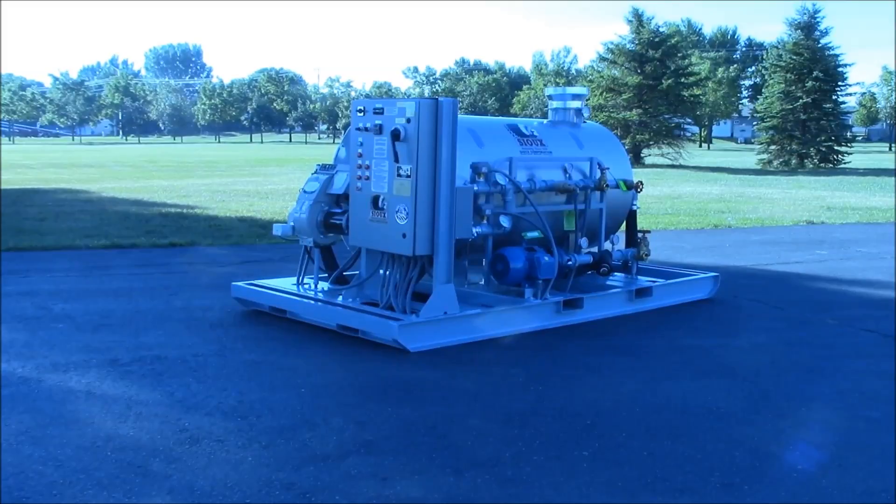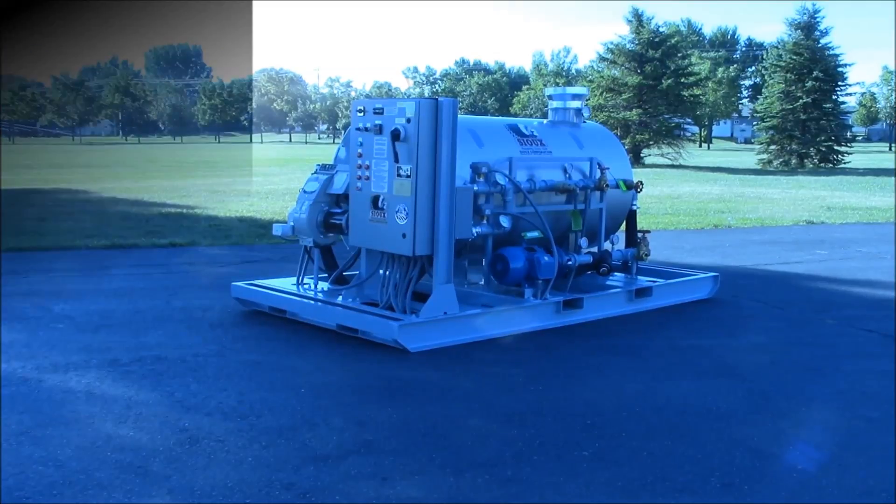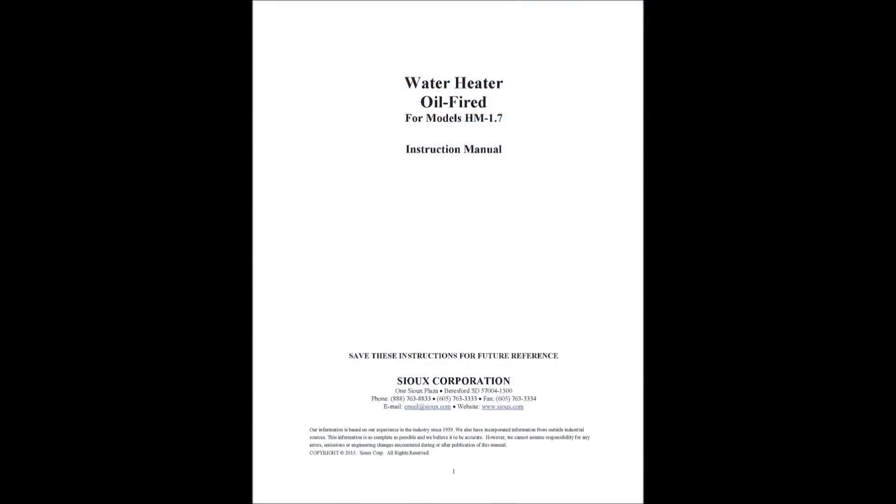In this video, we will demonstrate how simple it is to set up and begin operating the HM1.7. First, ensure that you are following all safety recommendations outlined in the Sioux manual before setting up or operating your machine.